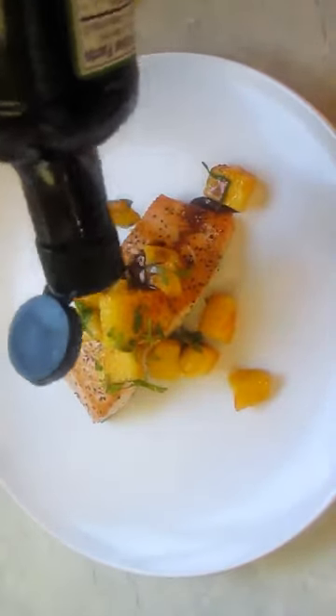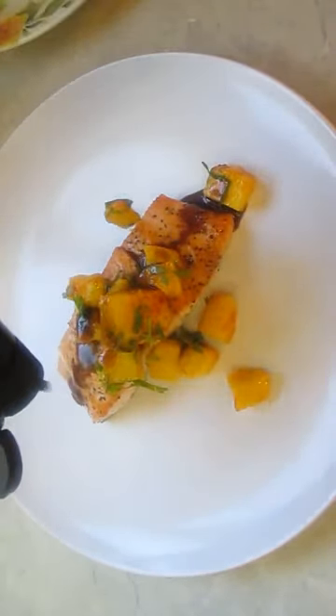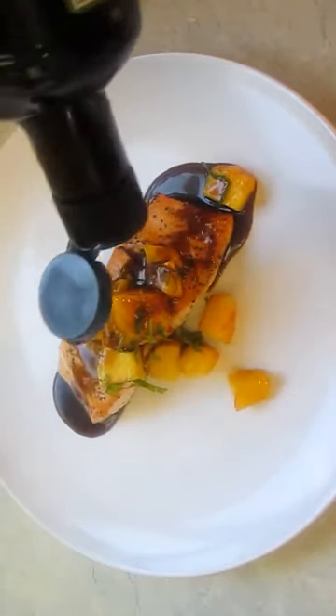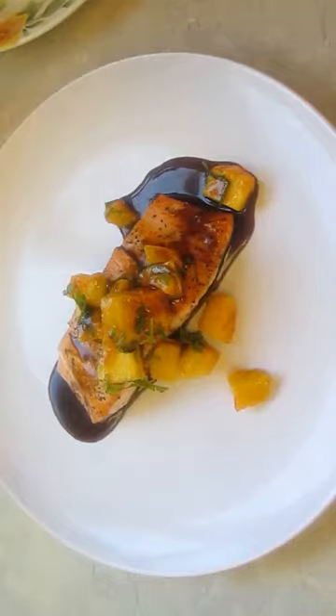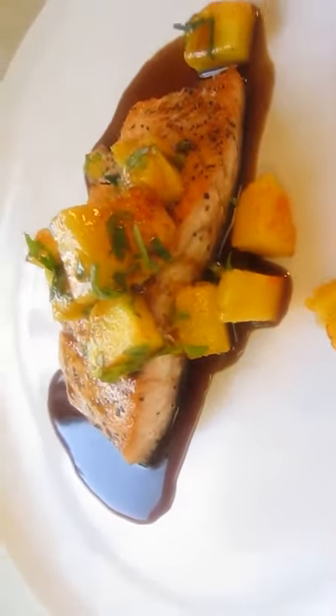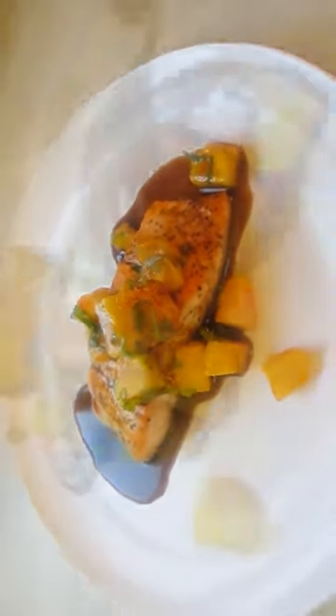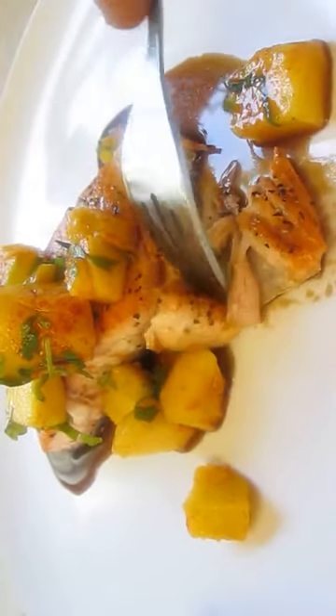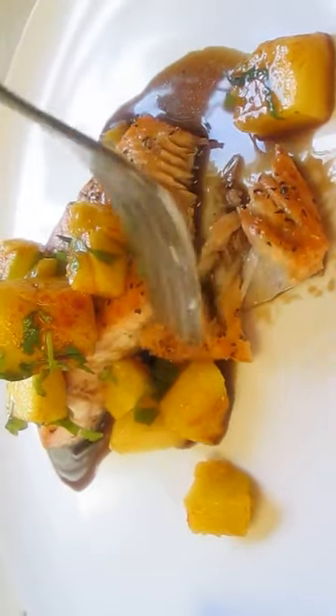Now here's our secret sauce. If you want the recipe for this, you're going to have to go to poormansgourmetkitchen.com and look at the soya chicken recipe. And there you have it — pan-fried salmon right here in the Poor Man's Gourmet Kitchen. Thank you for watching, and be sure to stop by poormansgourmetkitchen.com for more recipes and exact ingredients.